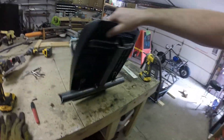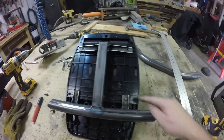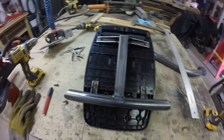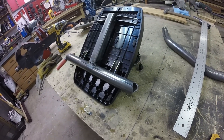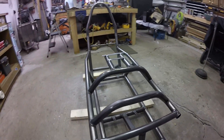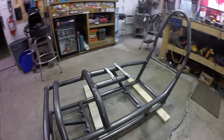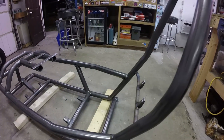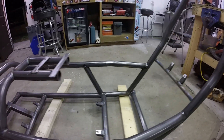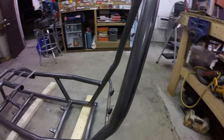I opted to mount the pedal assembly on a single crossbar with four bolts off of a bracket. Here is the bare frame, all welded up. Obviously I didn't go crazy with the welding — some spots missed underneath and stuff, because there's a pretty low chance of this being in an accident.